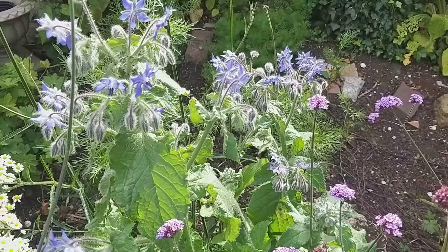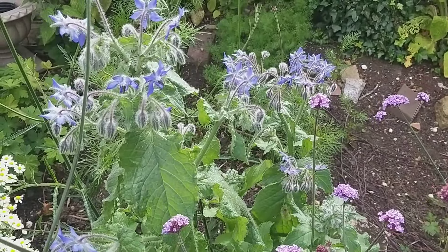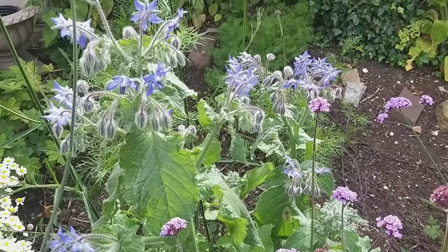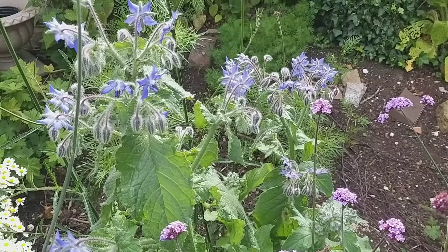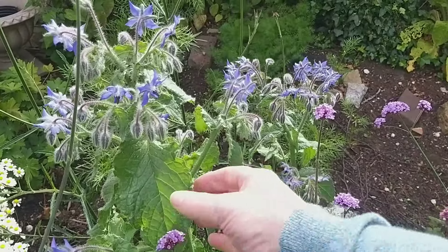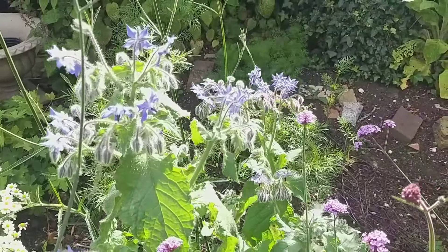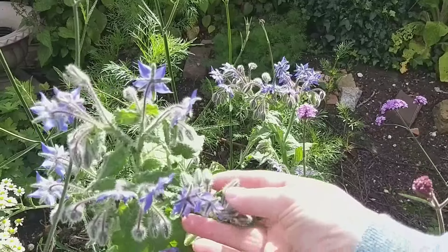Now I'm rather embarrassed to show you this borage. It was the plant that I thought was a weed, and between me filming my video last week and uploading this one they've come into flower. Shortly after I filmed that video it suddenly dawned on me that this was borage, as I recognised the hairy leaves and stems. It makes quite a good cut flower, but what I thought I might do is take some of the flowers and freeze them into ice cubes.